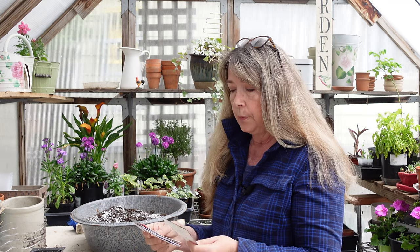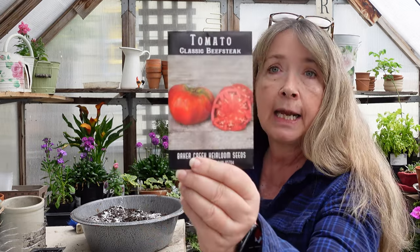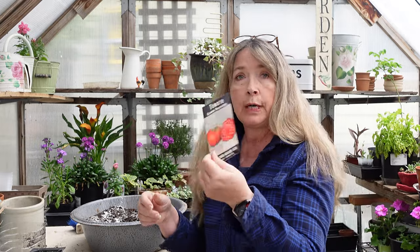Okay, so tomatoes. I have several favorites. Last year I tried a classic beefsteak from a dollar store seed packet and got some kind of cherry tomato — certainly not a beefsteak. This time I bought from Baker Creek Heirloom Seeds. I know you can find them at garden centers, but I have great success starting tomato plants from seed.